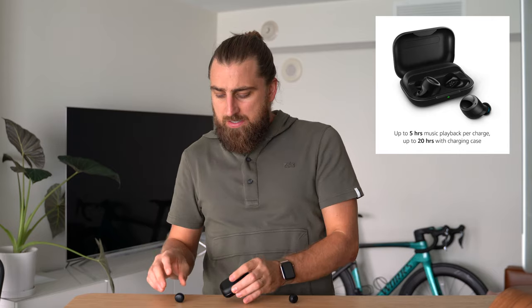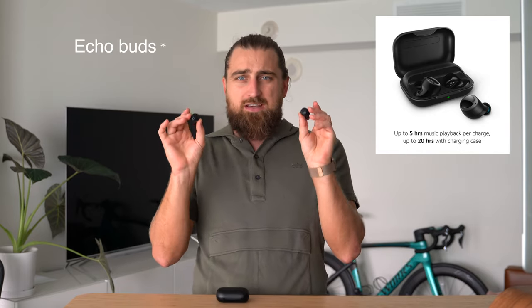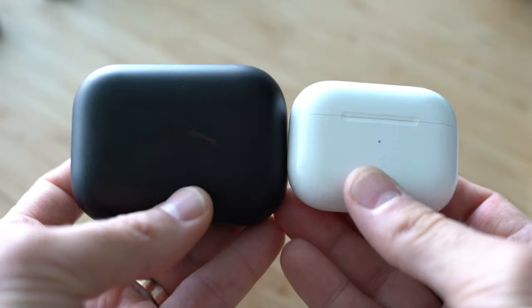Last thing I wanted to talk about is battery life. Considering how large this case is, I expected a slightly better battery life. The case itself will give you about 20 hours of charge for the individual buds, which gives you five hours of usage each — pretty standard. But on the charging case, considering how big it is, Apple's smaller case gives you 24 hours, so not sure what happened there.